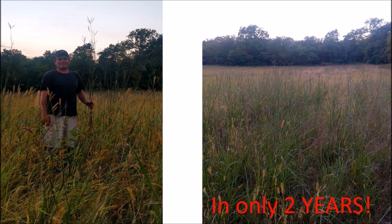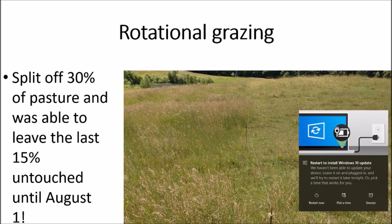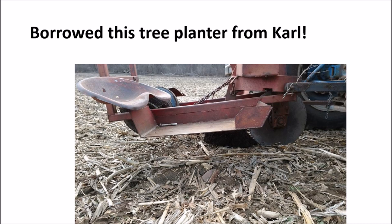Two years in and I've got blue stem over my head, so I can't wait to see what this summer brings. For rotational grazing, I split off 30% of this particular pasture and cut that in half. One of those halves we were able to leave till the beginning of August, which was pretty neat. Here's a drone picture of the rotational grazing setup.